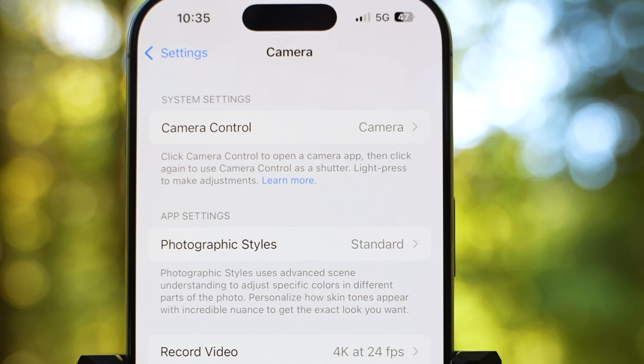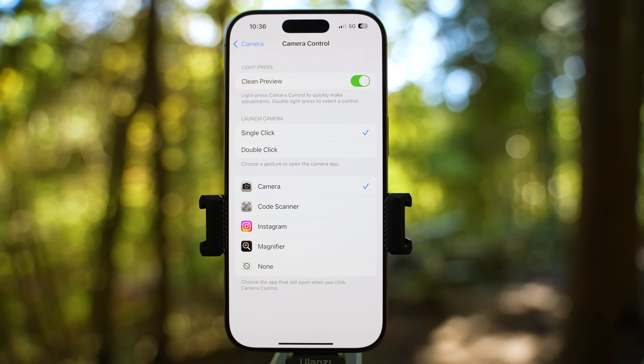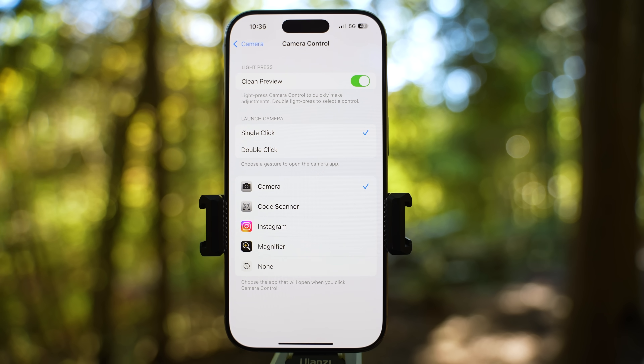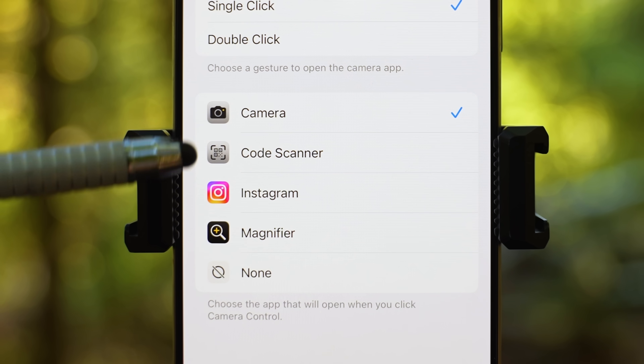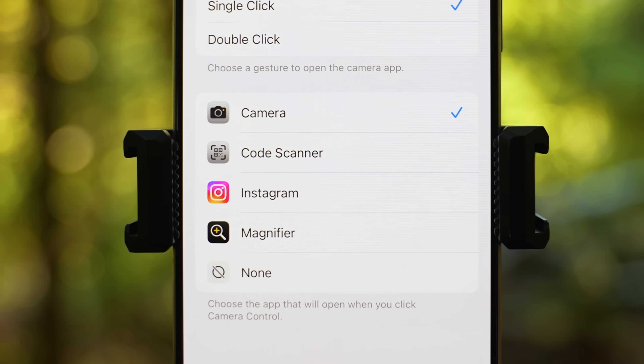Here, let's go lower to camera settings — the second place where you can change more things. Right at the top, we have a system setting for camera control. If you find that you accidentally open the camera too often when you click, you can change it to double click. Further down is where you can completely change what the button will do. Instead of opening the camera app, you can change it to code scanner, launch Instagram, magnifier, or disable it completely to do none. Let's just keep it on camera.